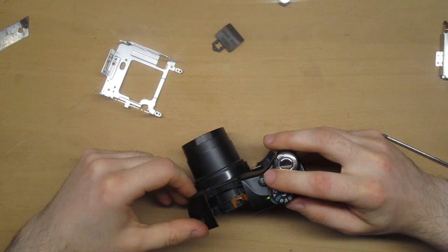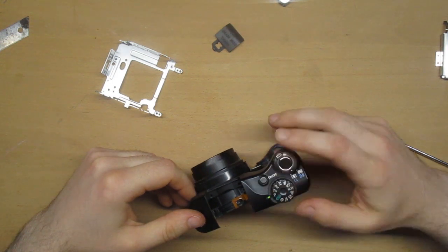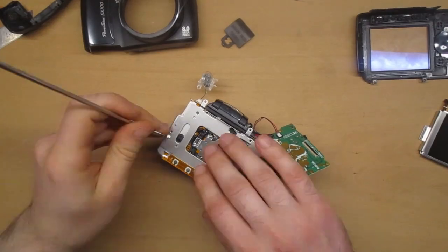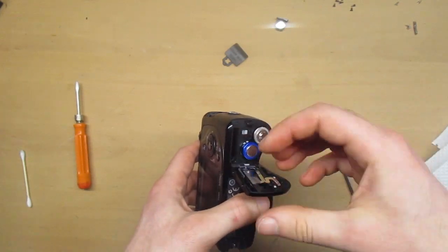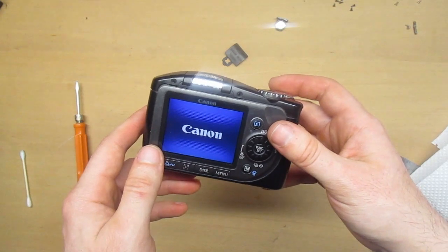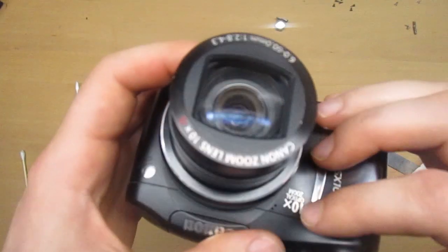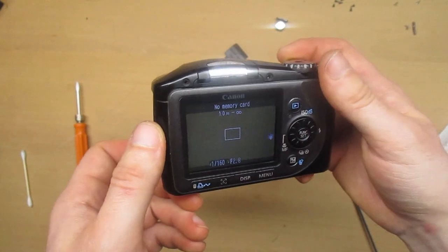It works! I will put the camera back together and hope the problem is fixed. The moment of truth... yes, it works! We have a picture. The lens is dirty and I will clean it outside.